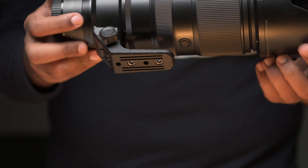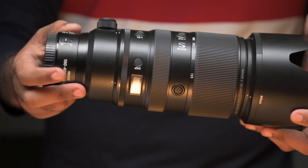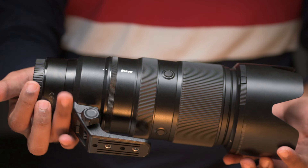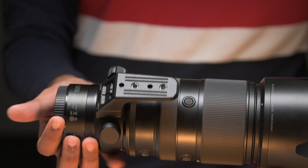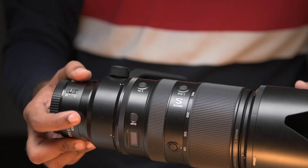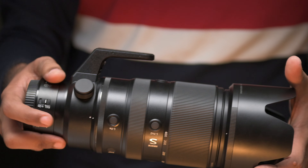Let's talk about the build quality of this lens. The lens is about 1.4 kilos, which is 1400 grams. When paired with the Z9, it doesn't feel too front-heavy. But when combined with the Z6 or Z7 bodies, it feels a little bit front-heavy — it's going to be a little misbalanced. But when combined with the Z9 body, it is fabulous. It's properly balanced and feels excellent in the hands.